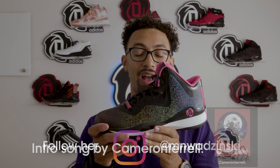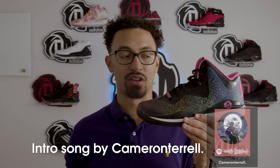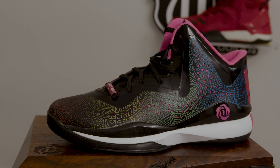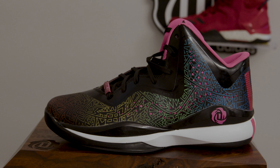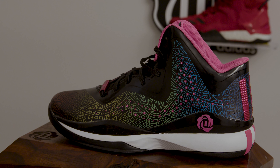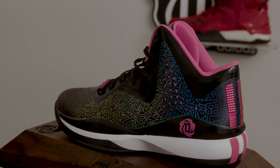This is a shoe that I had opportunities to buy a handful of different colorways of, but I never did. I was looking to add one to my collection for a while because I wanted to have one, but I didn't really want multiple because I'm not super fond of this shoe. We'll get into that a little bit more later.